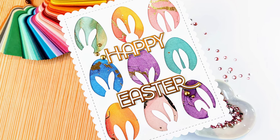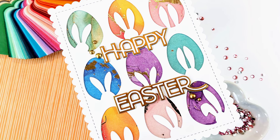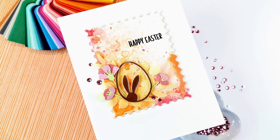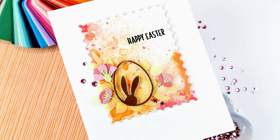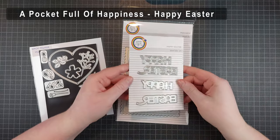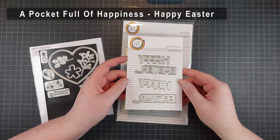Hello crafty friends, I'm Lien from Studio Carto and I'm so happy to be back with another YouTube video using some new products from A Pocket Full of Happiness. I am very weak for A Pocket Full of Happiness, they're one of my favorite brands and I love their dies, so I had to pick up some of this new release and make some beautiful Easter cards with it.